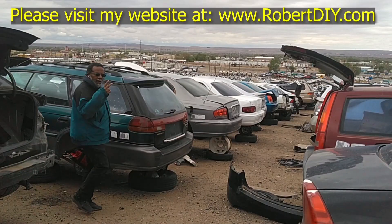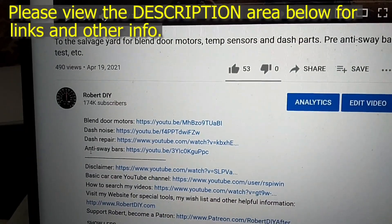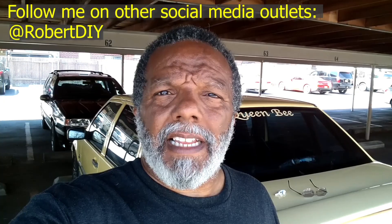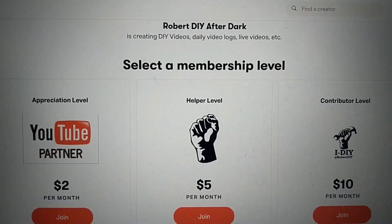Welcome to Hanging Out with Robert — that's me. This video contains things that I encounter throughout the day. If I complete a task and you'd like to see the details, you can click on the link in the description below. This video also contains tips and tricks that I've learned throughout the years. I plan on leaving this video accessible for about 30 days, after which you can view it through my Patreon account.